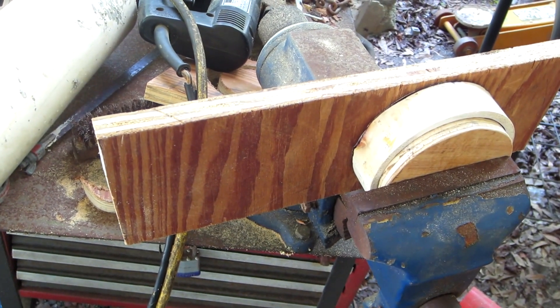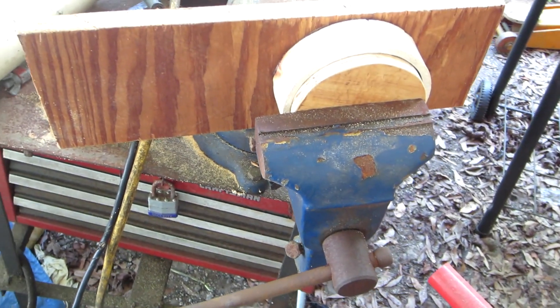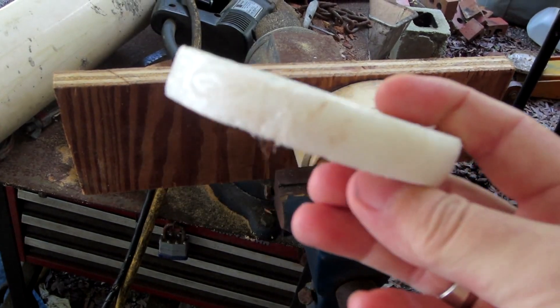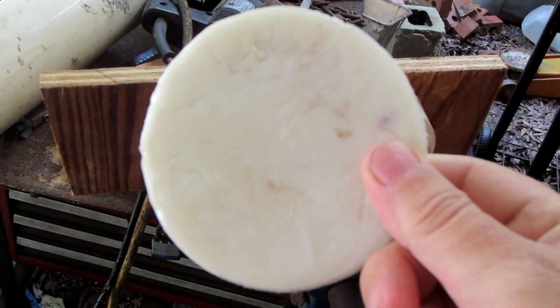After about a little over an hour, I take the plastic out of the mold and this is what I come up with — pretty nice. I'm impressed.